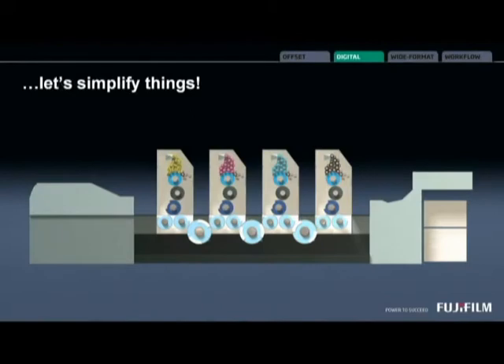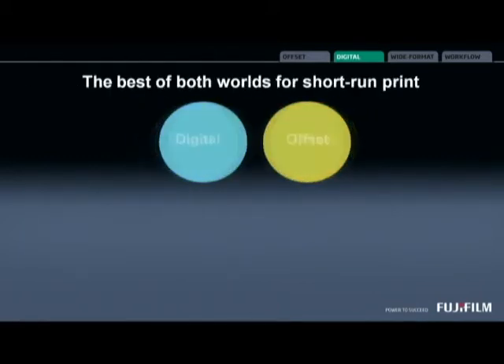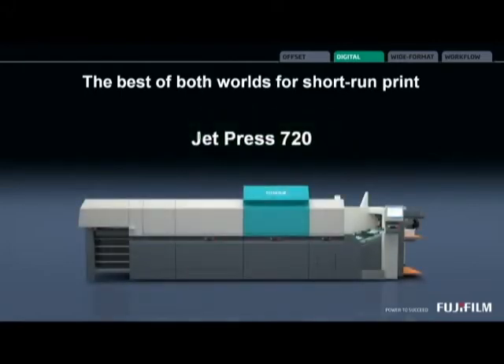Jet Press is based on a lithopress, with highly reliable paper handling from in-feed through to delivery. That room full of products and services is used here traditionally, but by replacing that with the latest inkjet technology, we're giving our customers the benefit of both technologies. We're trying to give them a product that really is the best of both worlds.